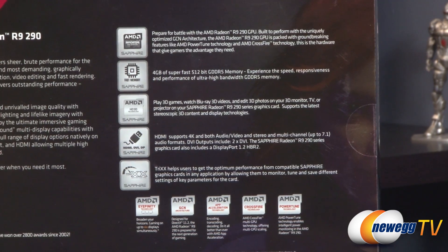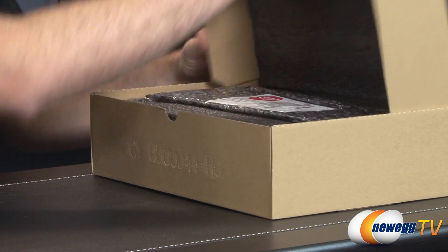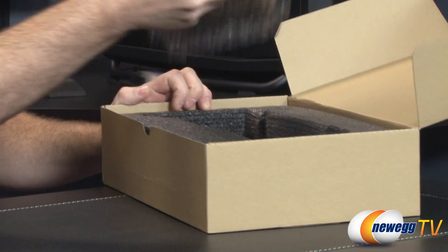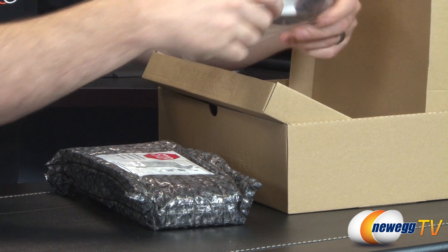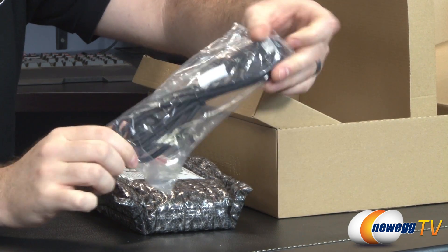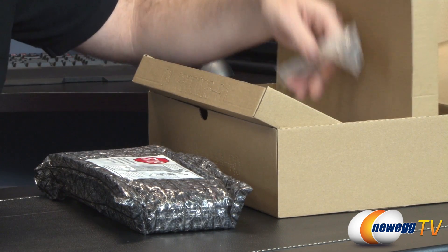Let's go ahead and take a look inside the box. Inside we have another box. Inside that box we have some closed-cell foam padding material to keep everything nice and protected during shipping. We also have some accessories from Sapphire down here. This is your HDMI cable that's included — 1.8 meter. That's not a hallmark of the 290; that's just a little bonus item that Sapphire has thrown in.